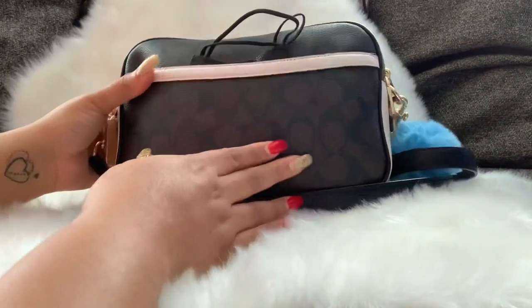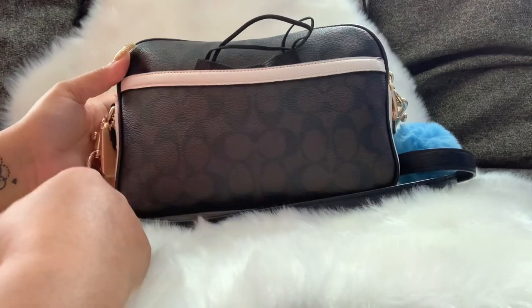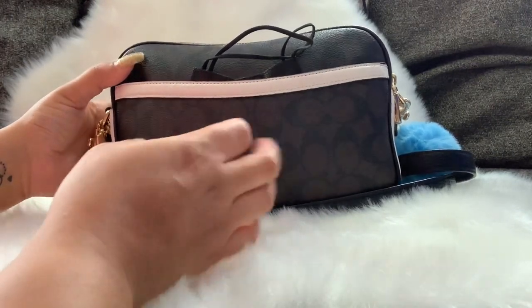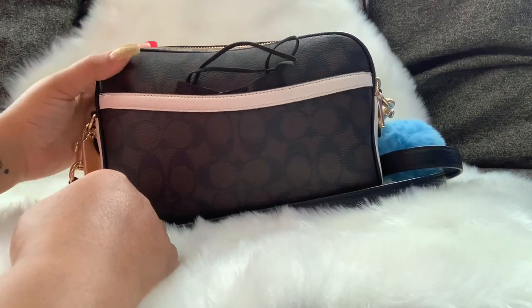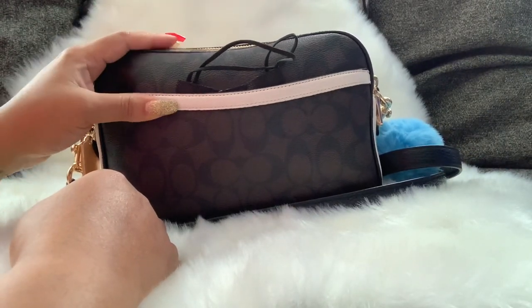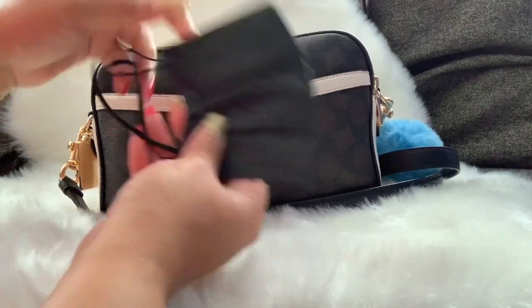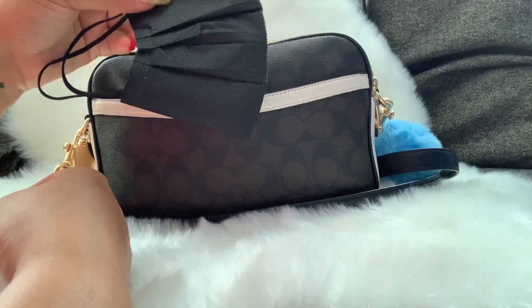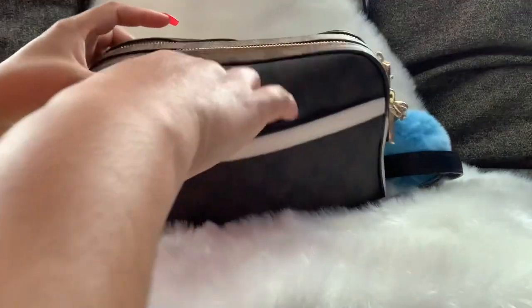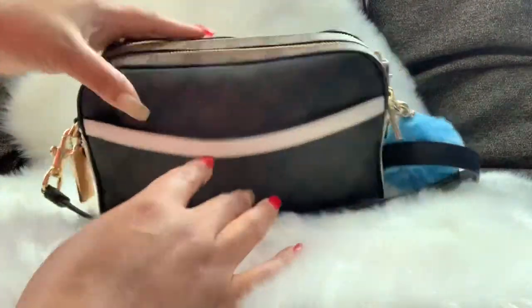Let me flip it around — the back of this bag also comes with a back pocket. We know we love these back pockets; they're perfect for your phone or anything else you want to throw in there for a quick grab. Starting with the back pocket, I have a mask in here for quick access. That's it — the back pocket is just the mask.